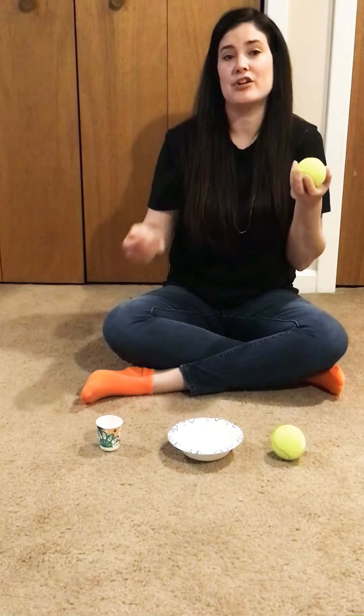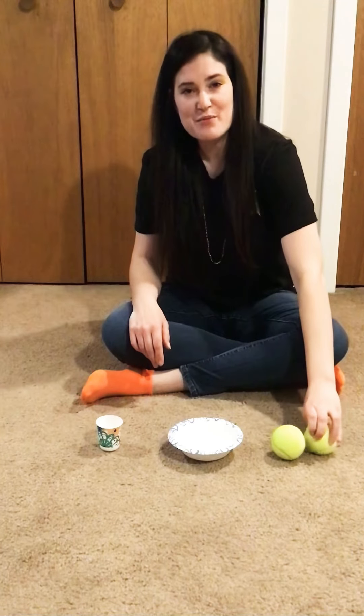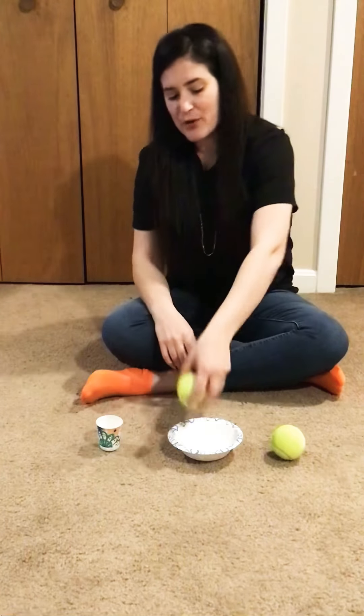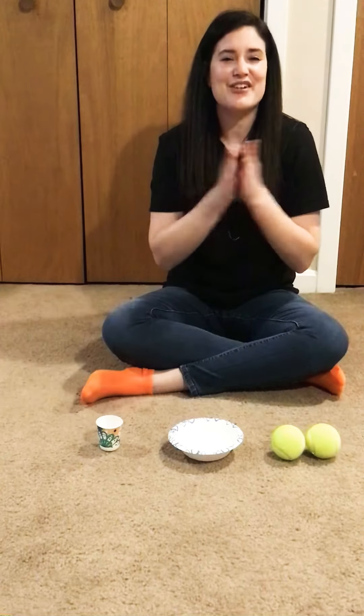You can also label the item after, so you can say 'match ball,' and then they're going to look. That's matching the ball. And if they don't initially put the ball — let's say they put it in the bowl — you can help them and show them this is matching the ball.